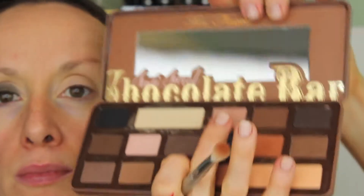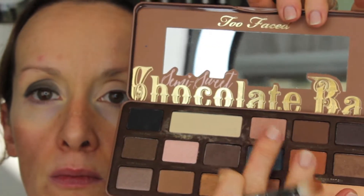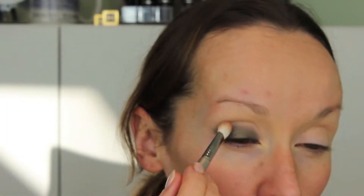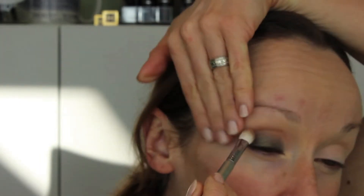This is the Too Faced Semi-Sweet Chocolate Bar palette and I'm using the color Peanut Butter, but also mixing it with Nougat because I thought Peanut Butter was a little too orange. Those two colors together provided the perfect way to offset the cool greeny-gray tone and really buff out the crease. When you're doing a smoky eye, using something warm in the crease really helps everything transition seamlessly and makes it more wearable.